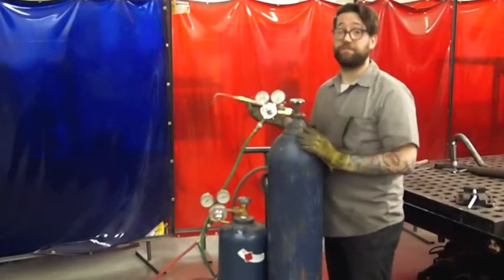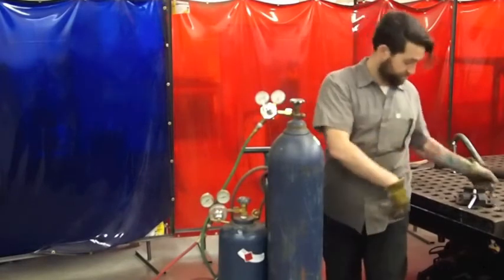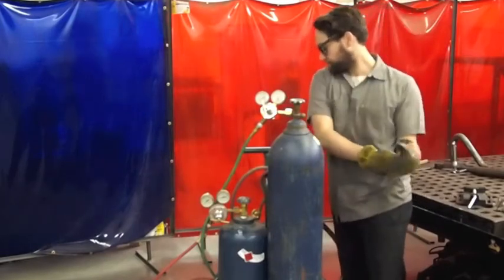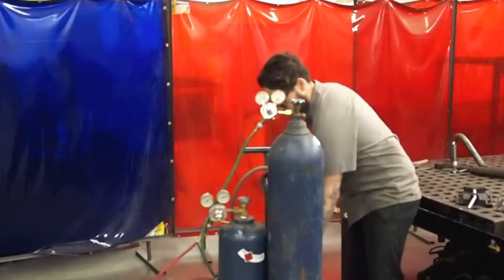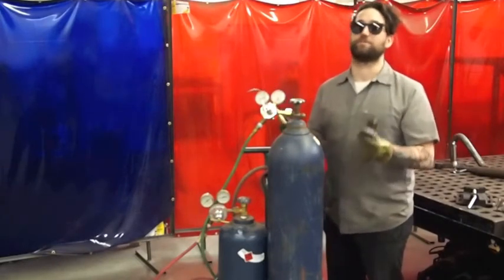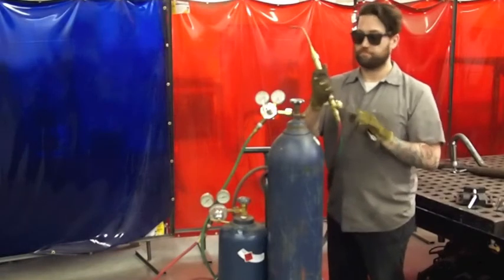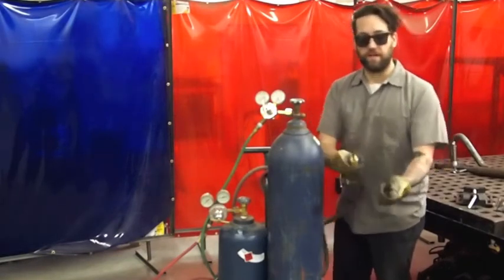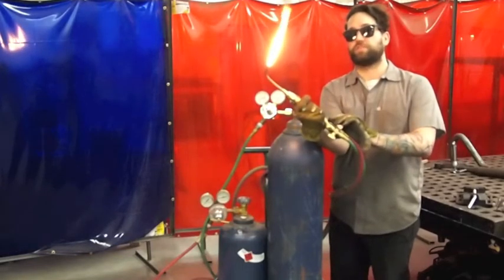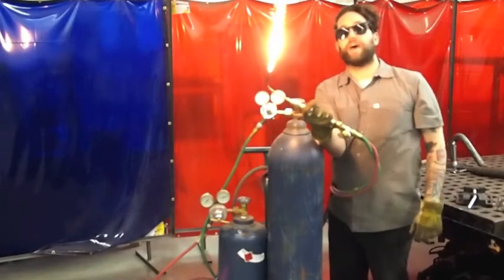Now that I have my flow rates set, I'm ready to light the flame. To do this, I'm going to need shaded eye protection. When I light the flame, I will only use a striker. Don't use a cigarette, don't use a cigarette lighter, don't use a match, don't use any open flame — only use a striker. I will open the acetylene very slightly, maybe an eighth of a turn, just so that the valve is open, and light the acetylene only. I'll then set the acetylene flame. It should be turbulent for about half of its length. Here it's very smooth, and there it's sort of feathered — that is the correct acetylene flame.